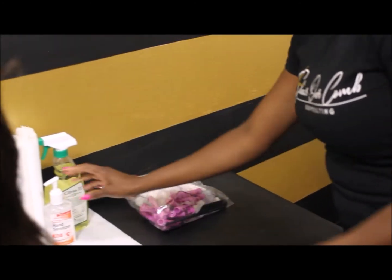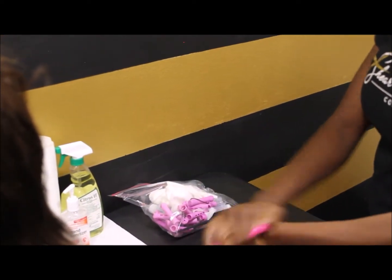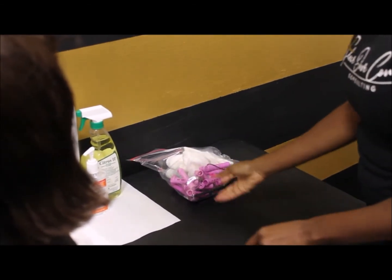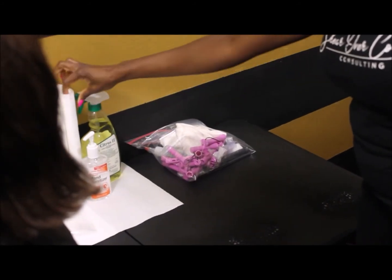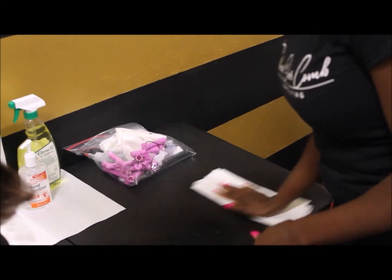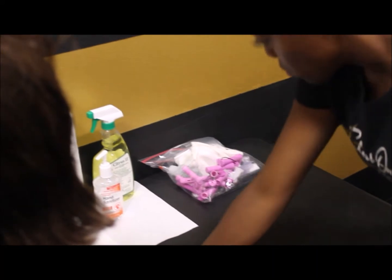We see that she sanitized her hands and sprayed the station down in the area she's going to be working on. Her general supplies are already in the back. General supplies — also called universal supplies — are the supplies that remain on the station throughout the whole test, so they never come down.